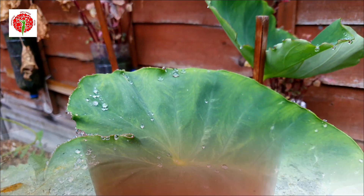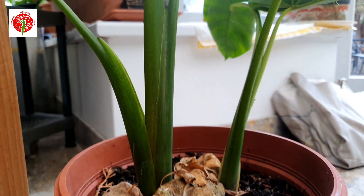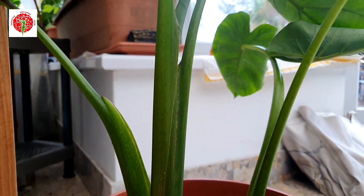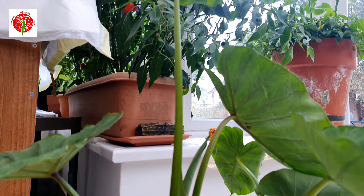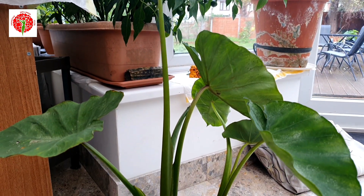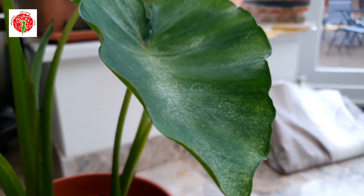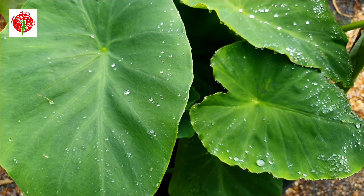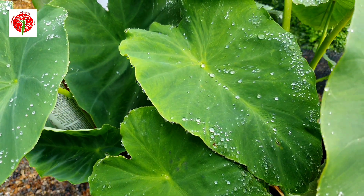I grew some in pots and I've brought them inside as winter is approaching — I'm trying to save at least one taro plant. I think I grew these taro plants at the end of June, so it took three months to grow.